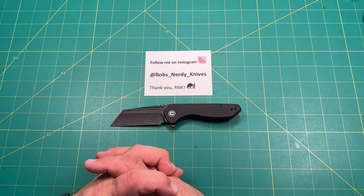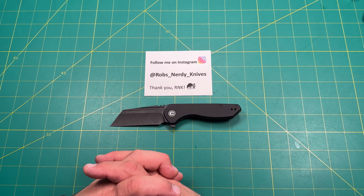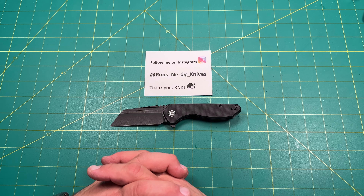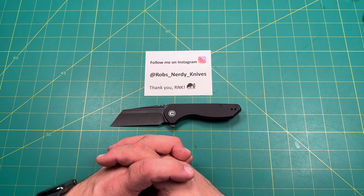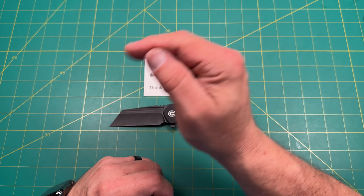So where does this knife fall? It's absolutely a budget knife — well under a hundred dollars. I believe this knife was around $59–65; the price will be in the description. If you find it at White Mountain Knives or Blade Binge, use code RNK10 to get 10% off — Blade Binge supports the channel. Those are places where you can find it maybe a little bit cheaper.